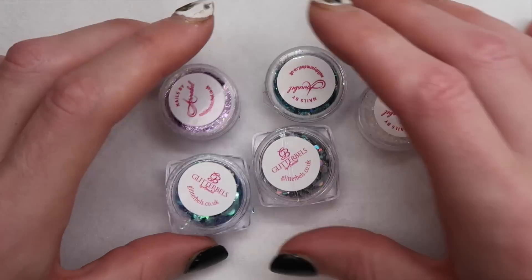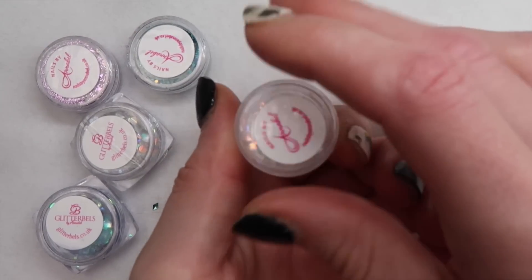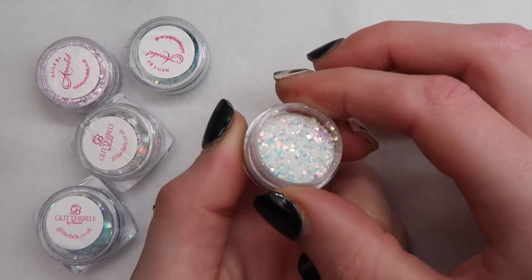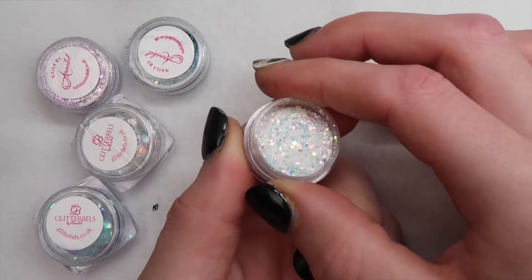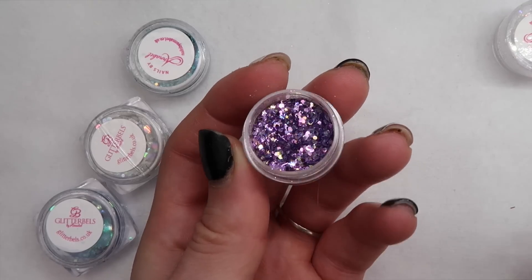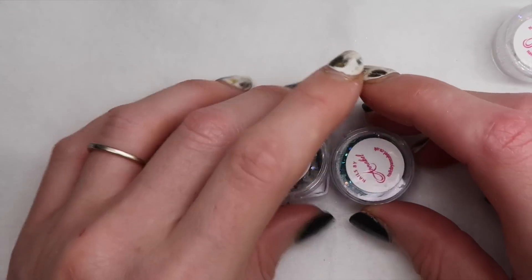Next I want to share with you these little inlay glitters. Two of these I already used on my last set — I will link that in the top corner. This one I used and I just love it. So sparkly, and these tiny pots will go a long way, trust me. So here's the purple that I used in that set. Okay, so we have three more that I didn't use but I wanted to show you guys.